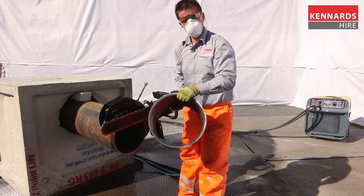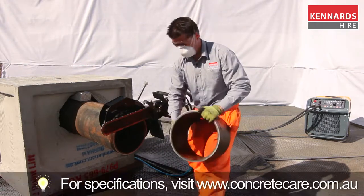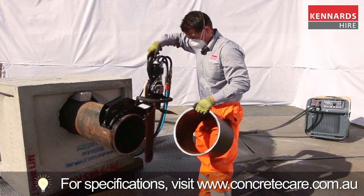For more information, contact your local Kennards Concrete Care. Our seven specialist branches are located across Australia, and don't forget we can deliver 24-7 Australia wide.